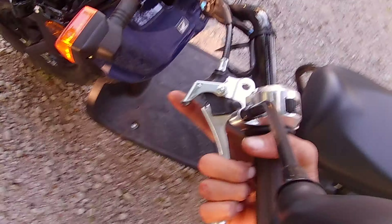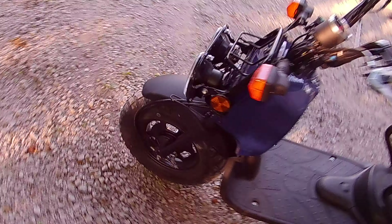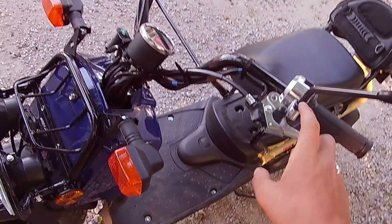The center stand seems very sturdy — it doesn't seem like it would tip over at all. I'm not sure if this is a front brake too, but it's just the rear brake, because the rear brake's locked and the front wheel still spins. So if you were on a hill, I think they should have put this lock on the front brake so it wouldn't roll away.